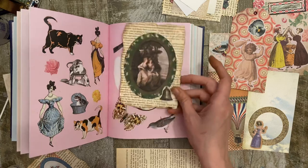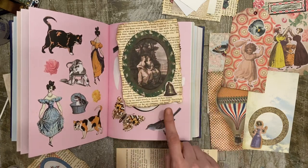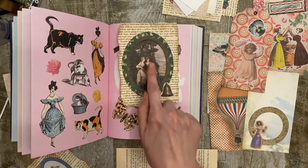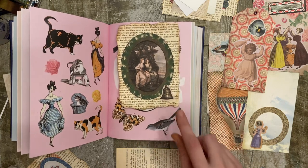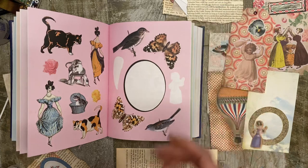Number seven, combine a focal point sticker with a smaller accent sticker. So this one here, I made this bigger sticker the focal point. I did add a border around it and then I added a smaller focal point sticker to the edge.